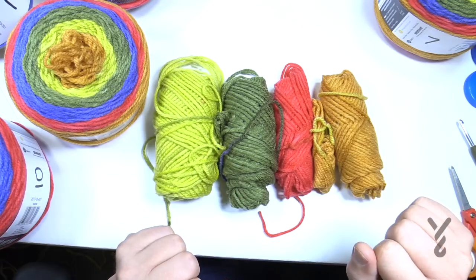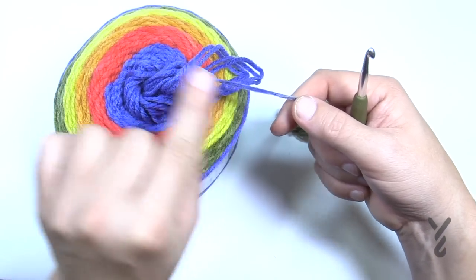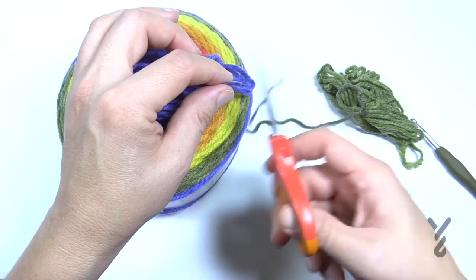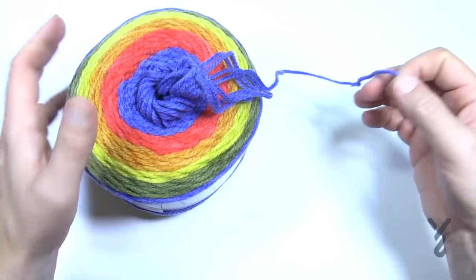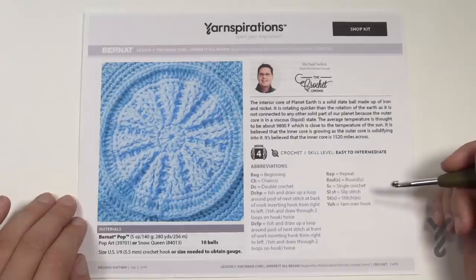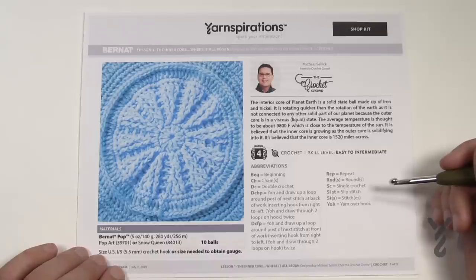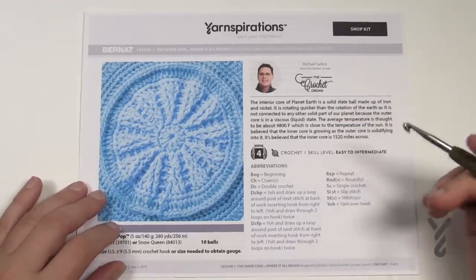As you begin clue number one, start with a fresh color - the absolute start of a new color. Whatever you had to pull out to get there, do not waste it; save it for later in your box with the rest of your yarn for when you have that color again. Start with that fresh section of the ball so the middle of your Study of Planet Earth afghan will have matching color and you won't end up with an unusual color change right at the very beginning. There are a total of seven weeks for this stitch along. You'll be using Bernat Pop - you need ten balls - and if you substitute yarn, you need about 2,800 yards.